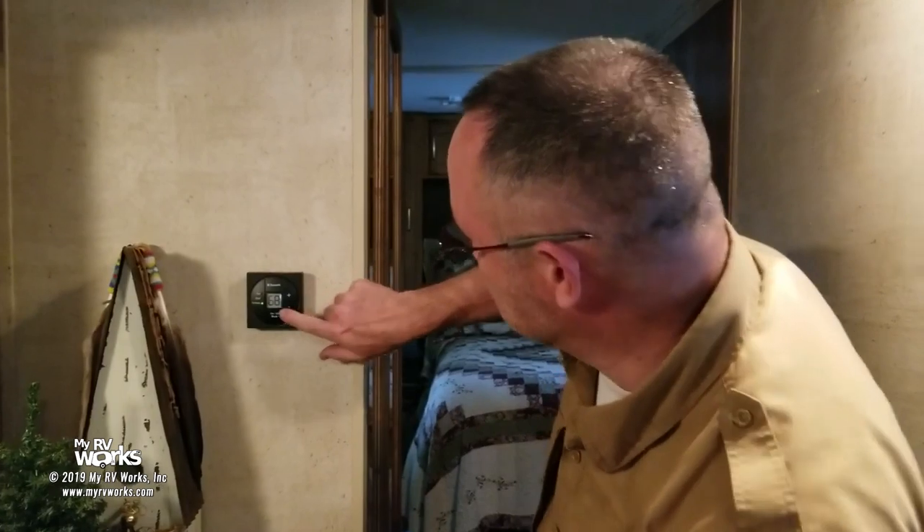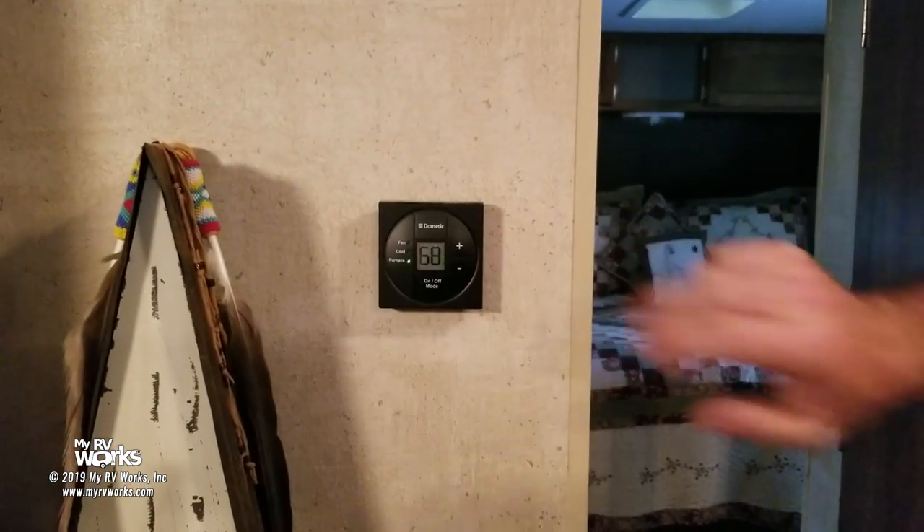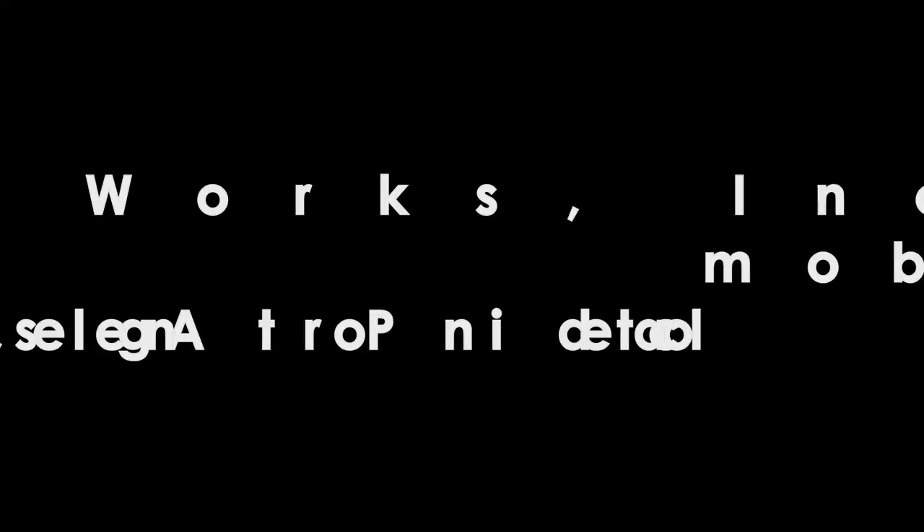One more thing: some of you might have this in Celsius or Fahrenheit, and it's really simple to change. Just touch your two up and down arrows — the plus and minus. Here it says 68, touch them, and now it's 20 Celsius. Touch them back to Fahrenheit. If that added value to you, give us a thumbs up. If you like these RV tips and tricks and maintenance videos, subscribe to our channel and share it with your friends. This is Darren from Point No Point signing off — hope that made sense for the Dometic SZ1 thermostat. See you next time.